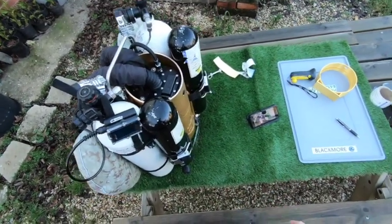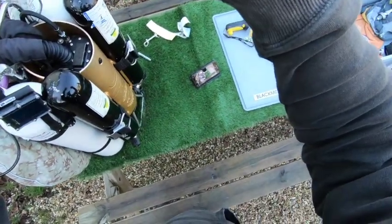Alright, the unit is ready for diving. Let's go diving!